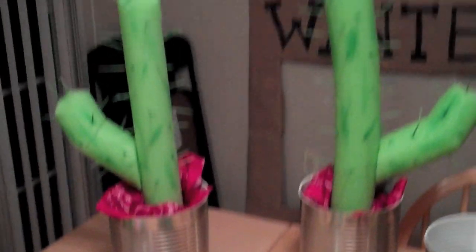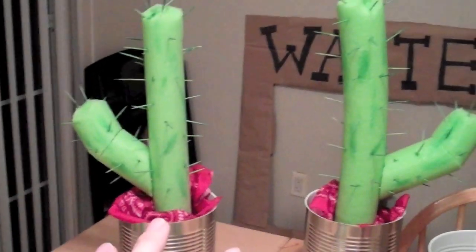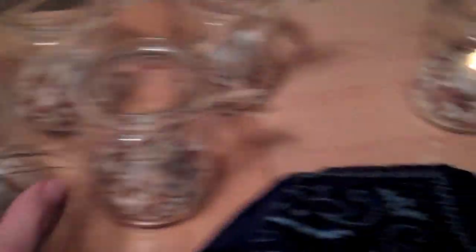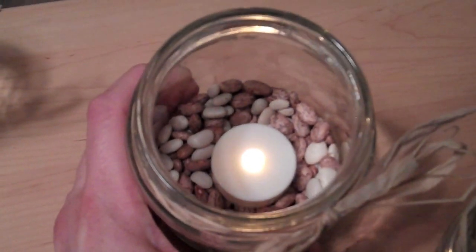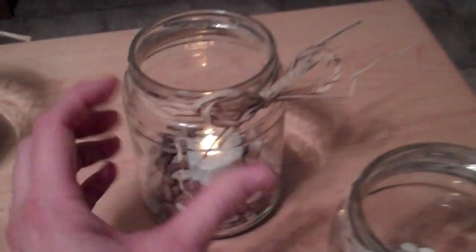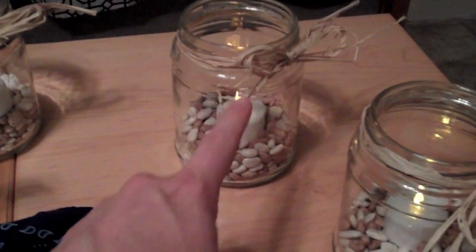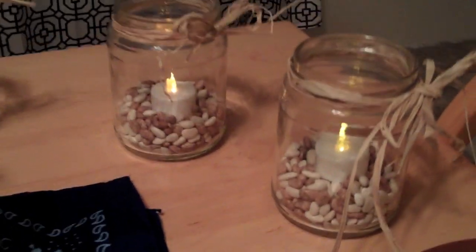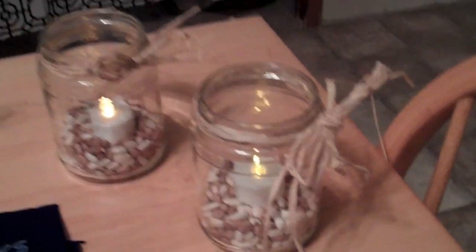Those cactus decorations were on the little dessert table. On each table where the girls did their craft, I had little jars — they reminded me of cowboys and chili. I put an electric light in each one and tied a raffia bow around them. The raffia was a dollar at the Dollar Tree and the tea light candles were two for a dollar, so they made really cute, easy centerpieces.